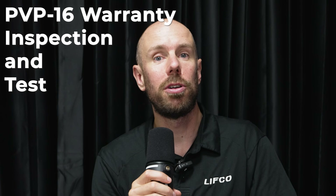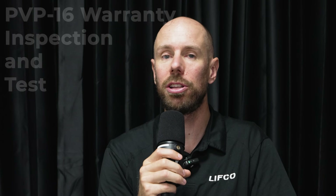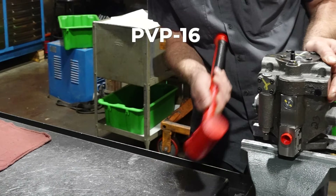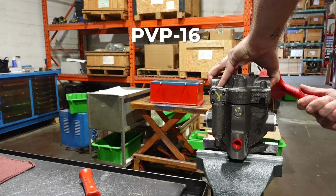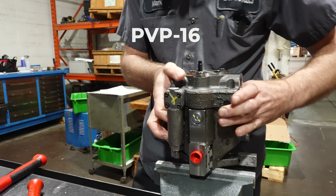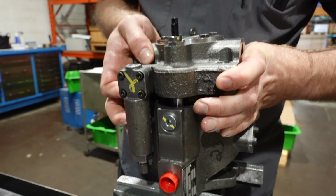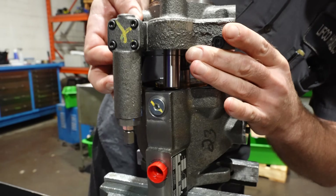Hi guys, my name is Fraser. I'm the one who took the call from the customer. They called after hours saying that they were stalling their electric motor every single time they tried to run this pump. It was very strange. I knew it had something to do with the settings, but then they said it's making a funny noise. Once they said that, I said send it in and let's take a look to see what we can find.